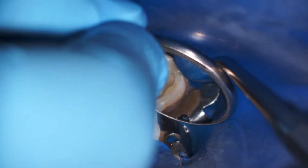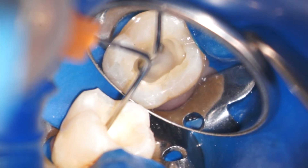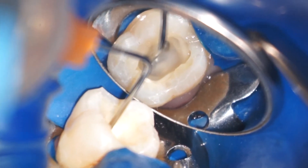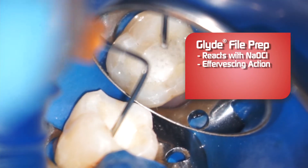When I'm working in a difficult calcified canal, I will go back and forth between Glide and sodium hypochlorite. Let me show you why. Here you can see, when I add some hypochlorite to the canal space, it reacts with the Glide, creating an effervescent action.